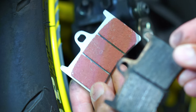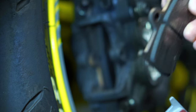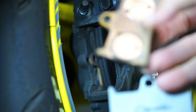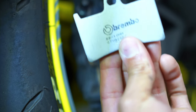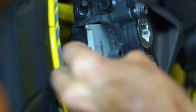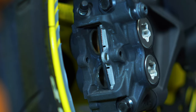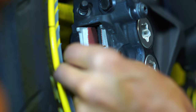Just so you can see the difference — here's the new pad and here's the old one. You can see the difference on the back side. Now let's go ahead and slide our new pads inside the caliper, then slide the other one in.